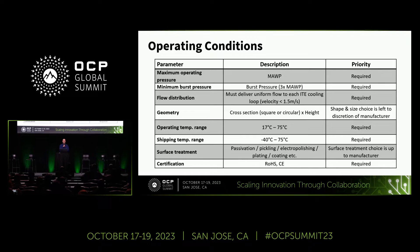From there, it goes into operating conditions — looking at the maximum operating pressure based on your use case, the minimum burst pressure based on the standard of three times that max operating working pressure. Flow distribution must be uniform. Often when we calculate flow through a server, node, rack, or even row, we assume negligible impedance in the manifold, so your design must have very low impedance so you aren't starving one server while another gets all the fluid. Geometry is left to the discretion of manufacturer and user. Operating temperature ranges and shipping temperature ranges align with the UQD and UQDB spec.